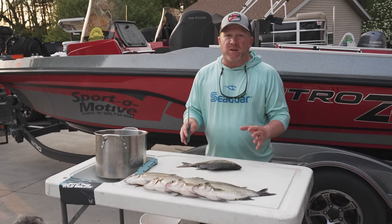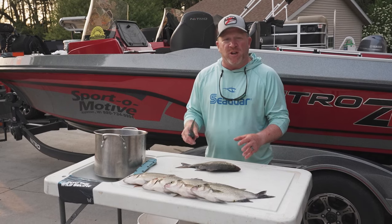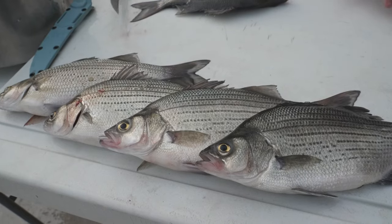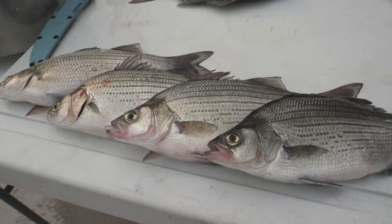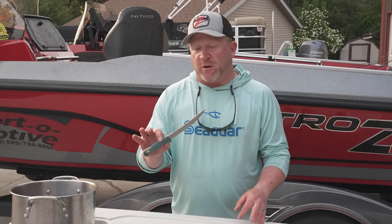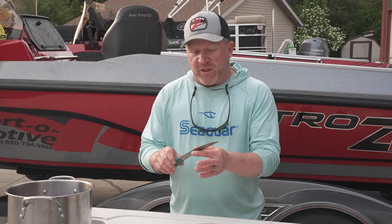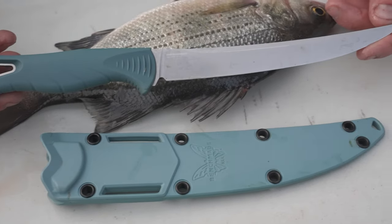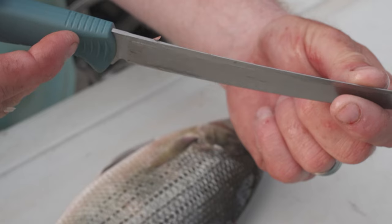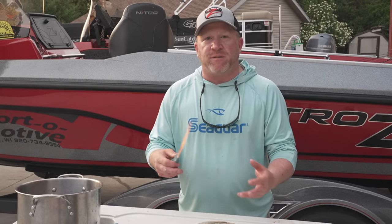Now, these white bass are probably some of the hardest fish to clean, especially when we go through the rib cage. Their rib bones are extremely strong and very thick, and it really can put a strain on a knife. So I've got the 7-inch Fish Crafter knife from Benchmade, made in the USA, very amazing steel. The nice part about these knives is it's got a great flex, great handle, very thin, and it's got a back bevel, so when you're going through the flesh it makes it very easy.